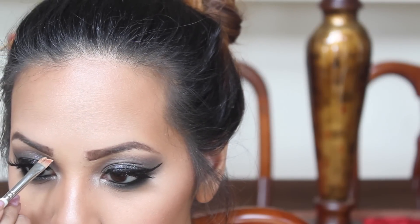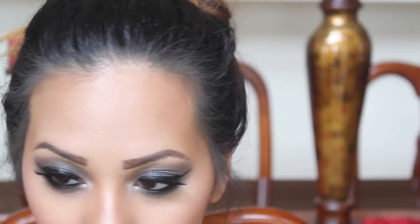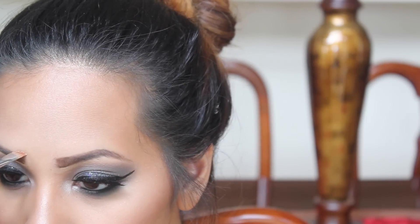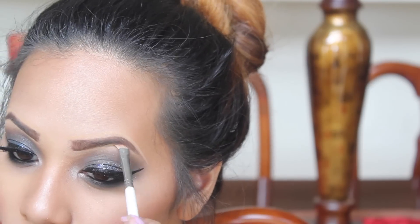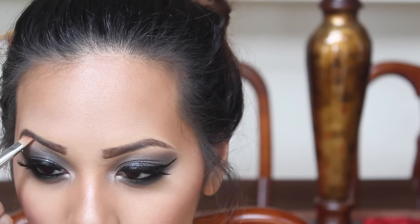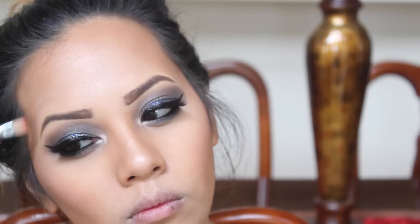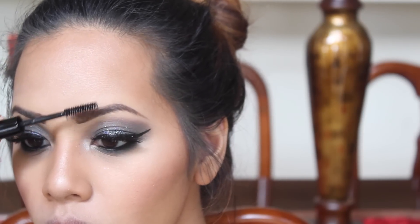Now I'm going in with a lighter concealer and outlining my entire brow with it. This will clean up any mistakes you made and also highlight that eyebrow area. Then I'm using another brush to blend that concealer out. Finally, I'm applying a brow gel on my brows to make sure everything stays intact all day long.